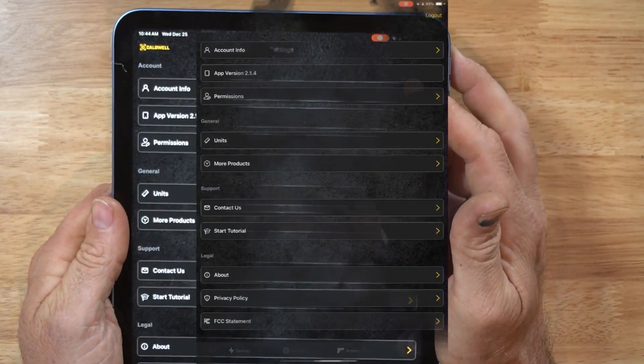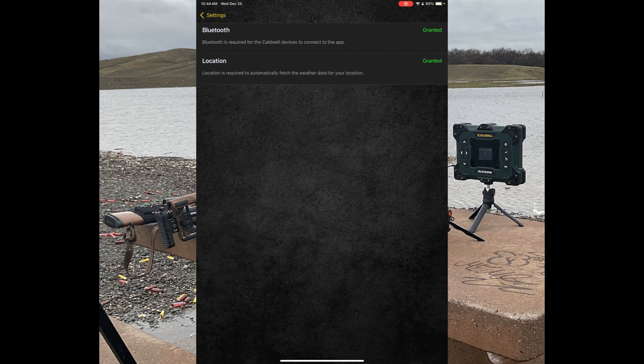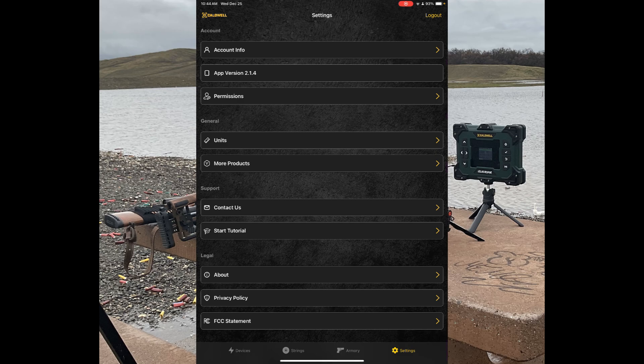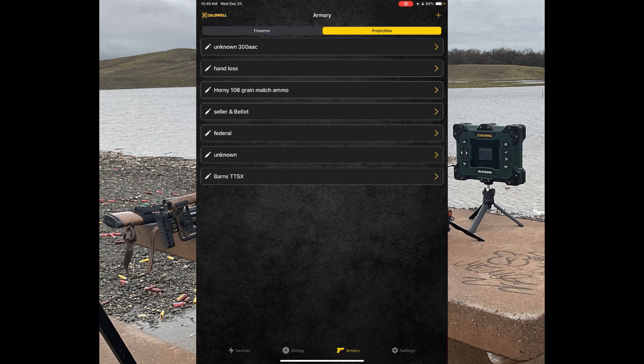Moving on to the app. You've got your account info, your version, and permissions — Bluetooth and location, which I have granted. It'll also pull unit data from whatever device it's connected to and link it in. There's Contact Us, tutorials, info about the unit, privacy information, and an FCC statement. Pretty straightforward.